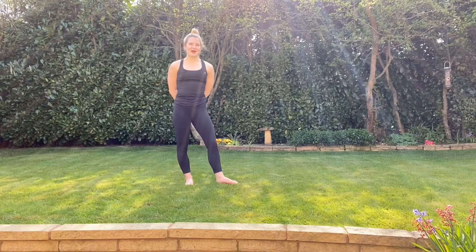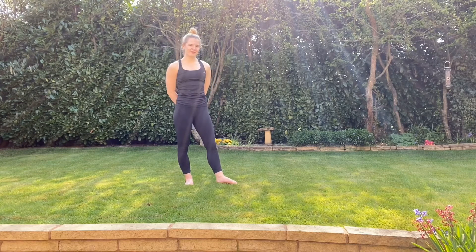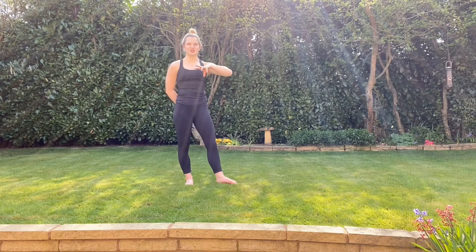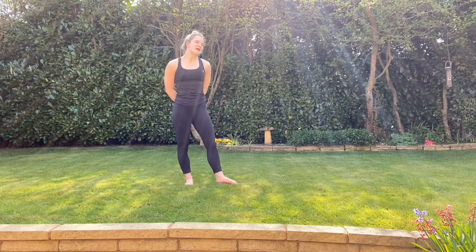Good morning and welcome to another round of Move It Monday. For this week's challenge we have the roly-poly shoe challenge. I'm going to demonstrate the challenge in full first and then afterwards give you some slightly adapted versions for those finding it particularly difficult, because I'm not going to lie, it is quite hard this week.